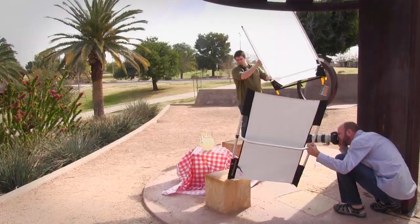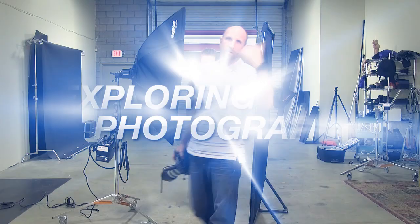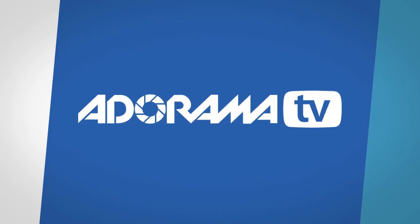This week we're shooting lemonade in the park. AdoramaTV presents Exploring Photography with Mark Wallace, where you will learn innovative techniques on shooting a wide range of photography. Welcome to another episode of Exploring Photography right here on AdoramaTV, brought to you by Adorama.